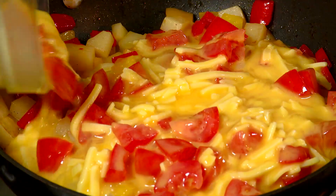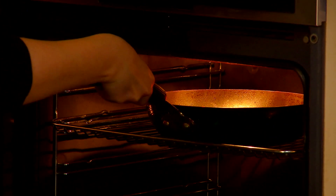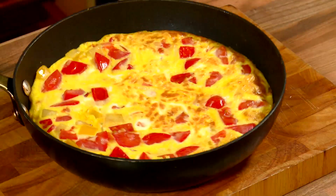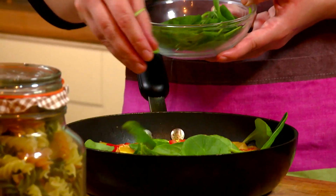Add the egg mixture to the pan, cooking until the edges are cooked, then put under a hot grill for a few minutes until cooked through. Remove from the grill, top with spinach and serve. This serves 2 adult portions.